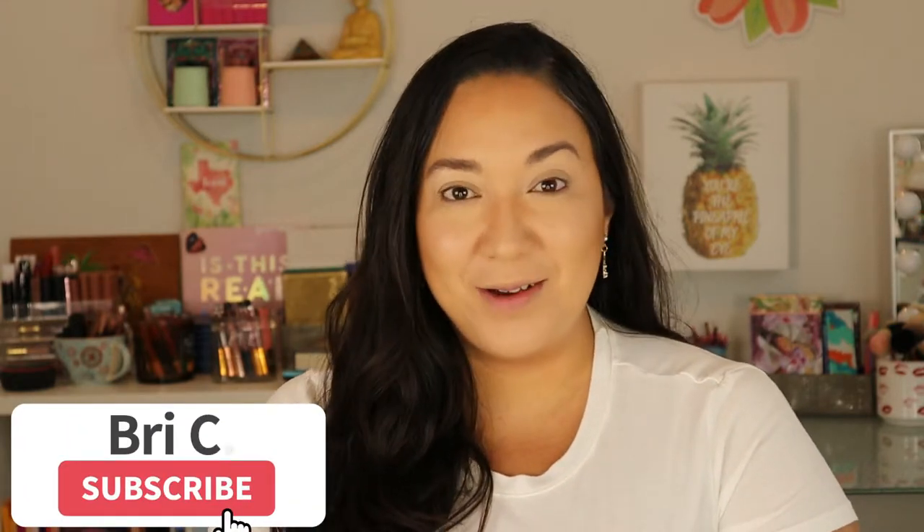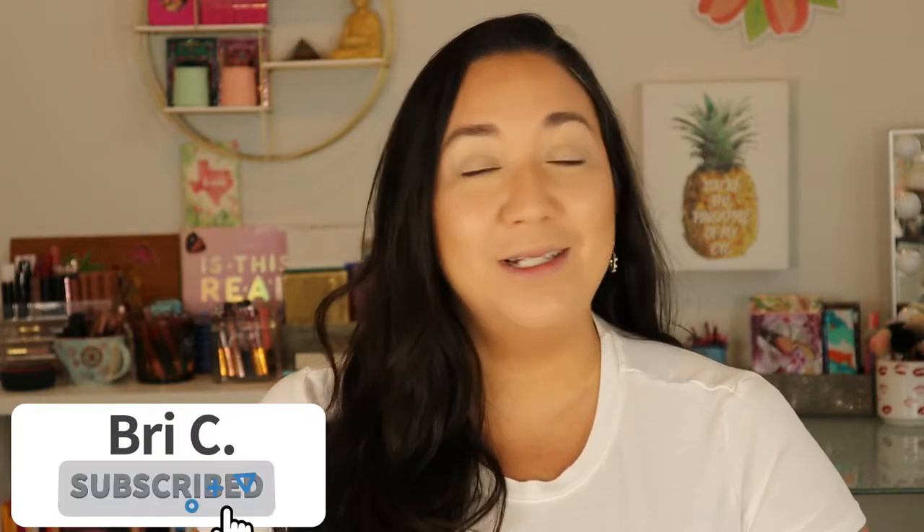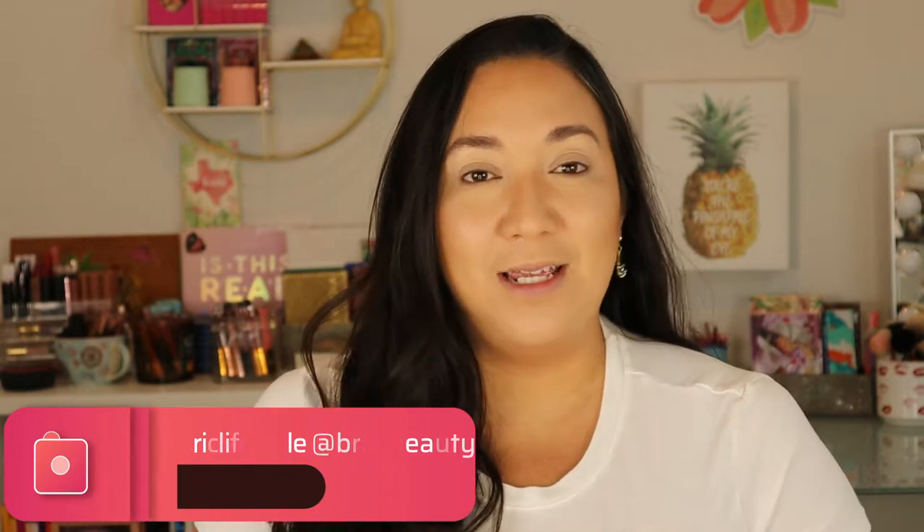Hello my gorgeous babes out there and welcome back to my channel — and if you're new here, hello! My name is Brie and I am just a crazy lover of makeup, fashion, and all that fun glittery stuff. If those are things you're also into, please hit that subscribe button and join this little family. In today's video I'm going to be playing with some of the products from the new Tinkerbell collection from Colourpop, and if you're interested in seeing that, keep on watching.